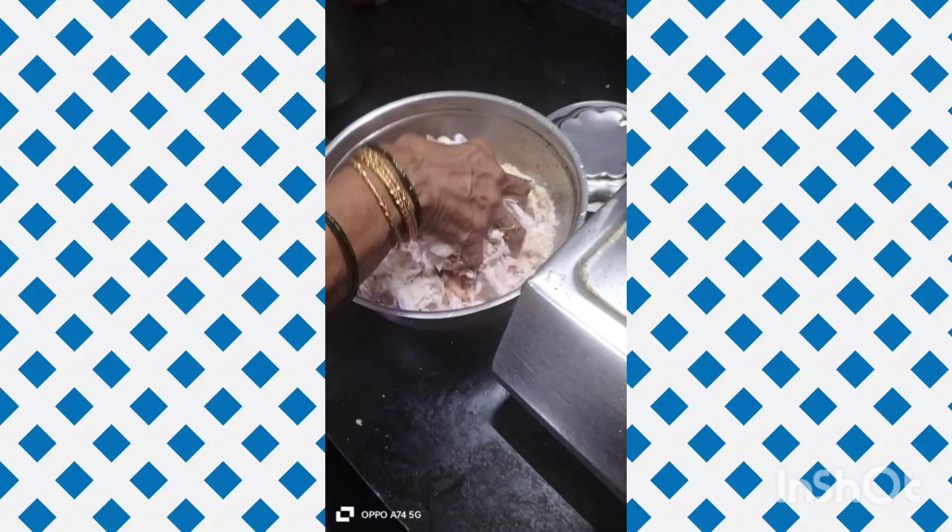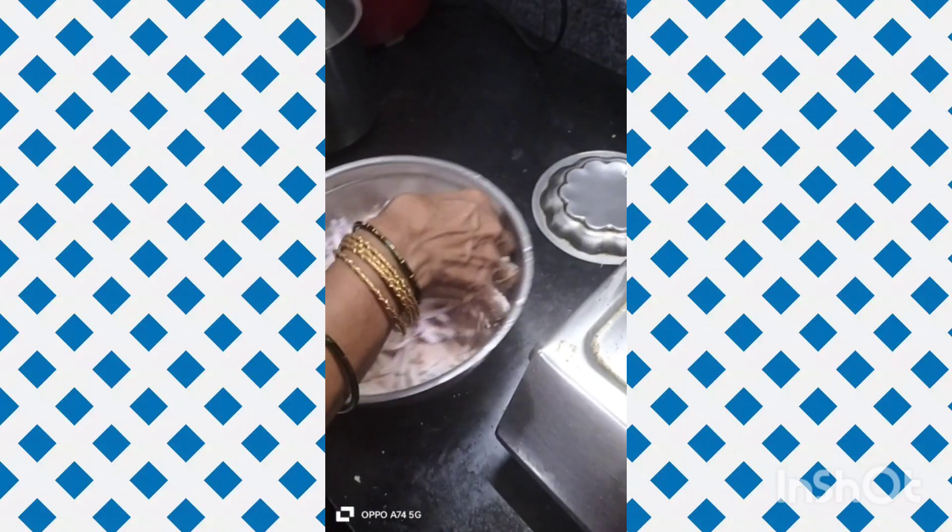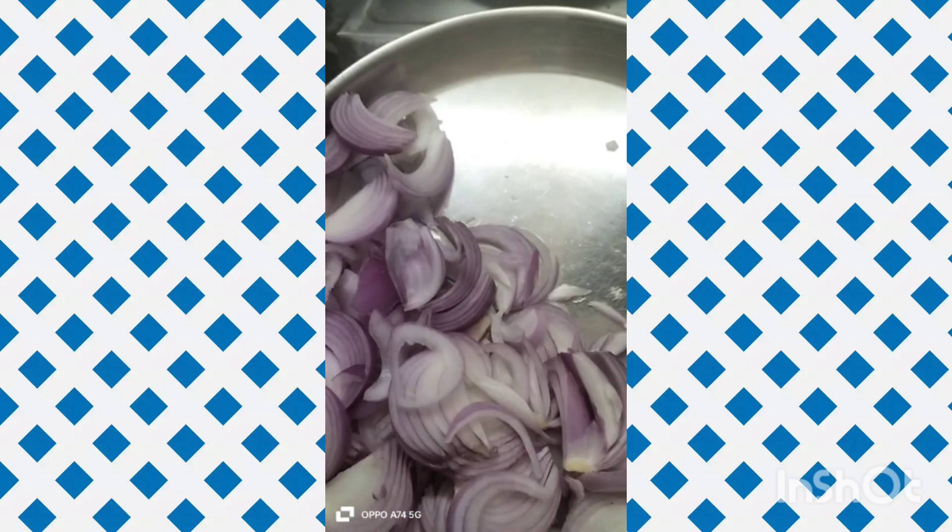Welcome back to my channel. Today I prepared Getti Pakkodi. I prepared this with onions and spices for great taste.